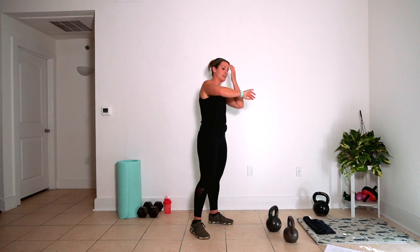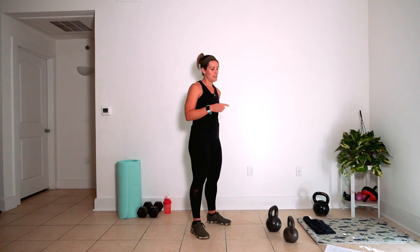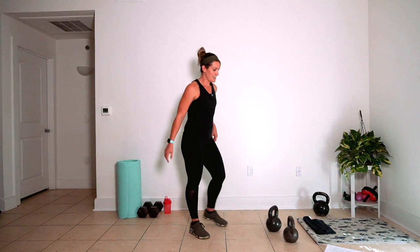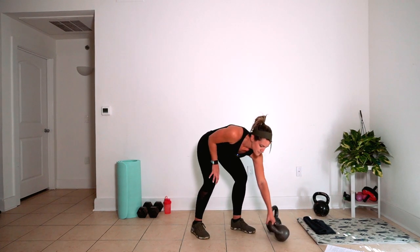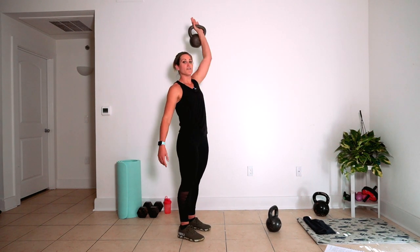Alright, we're going to take about 30 or 40 seconds. I'm going to switch from my 35-pound bell to my 25-pound bell. Choose your option here. Let me preview the moves while you're breathing and resting. It's an overhead lunge.